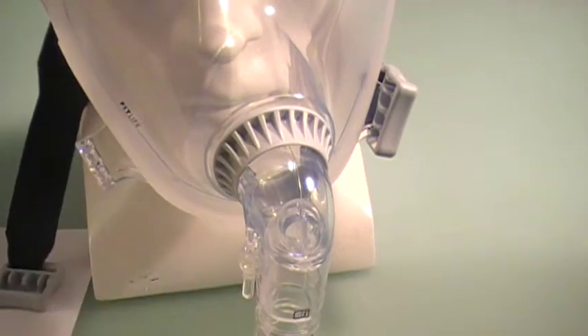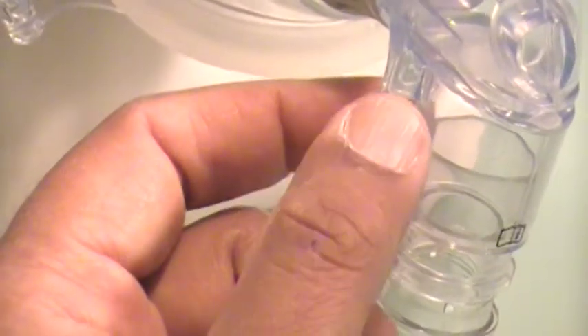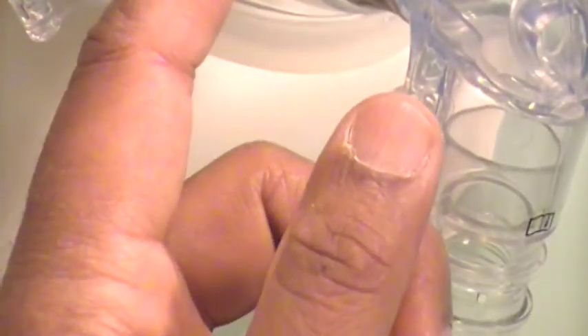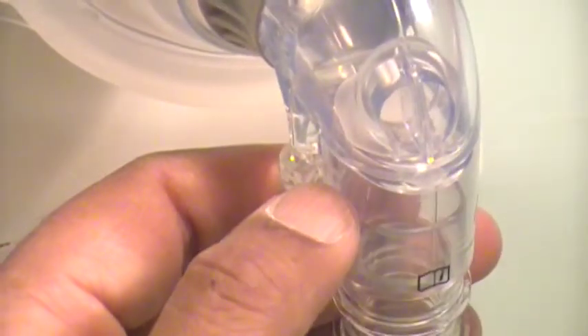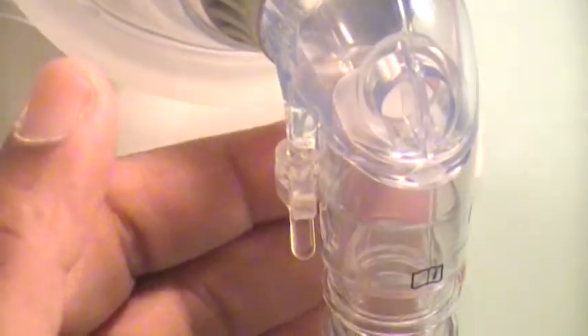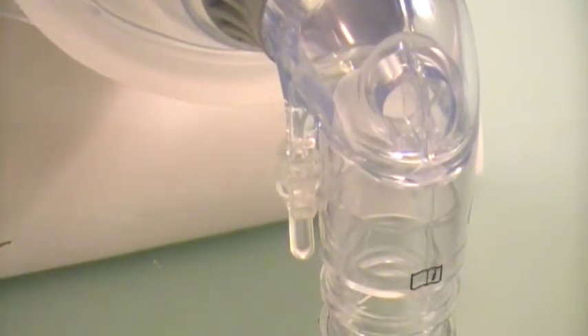At the bottom there is an O2 port where you can connect oxygen tubing. In hospitals, we also use it to measure the pressure inside the mask with a special tube. There is also a round opening which is the anti-asphyxia valve — meaning if you have a power failure, you will be able to breathe through here, but it will be very uncomfortable, and most people will feel it and end up pulling the mask off.